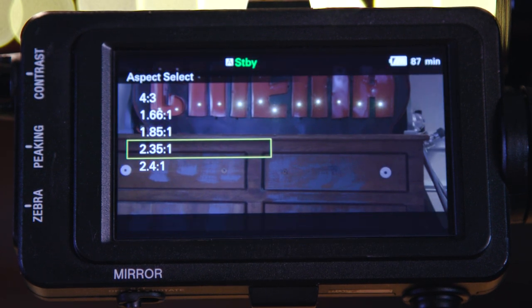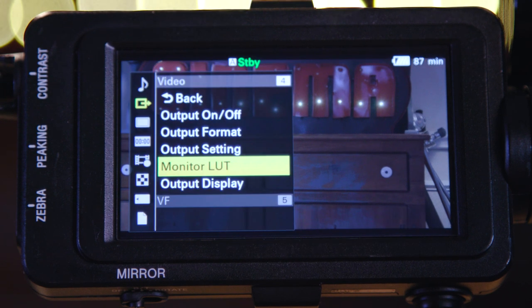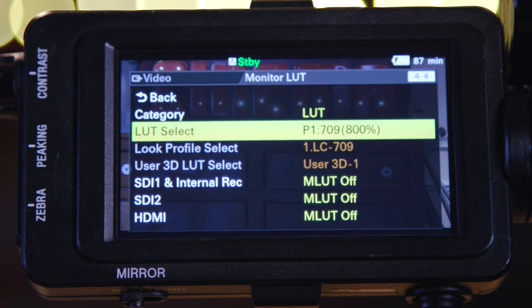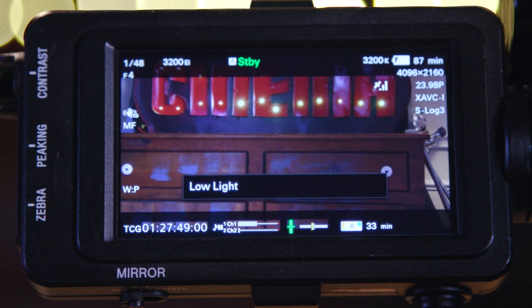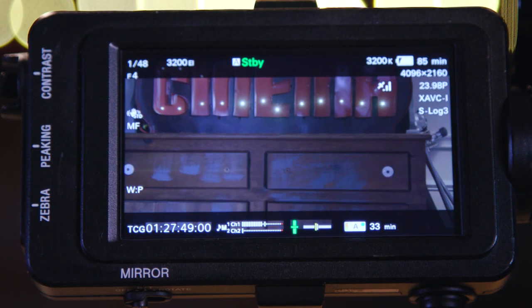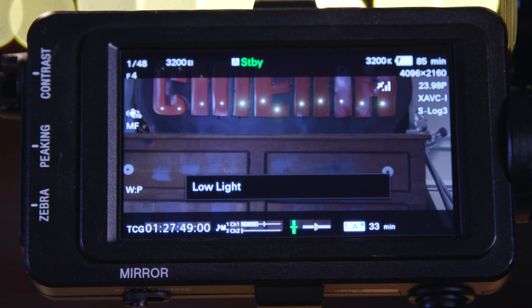Then we have our monitor LUTs, which you can turn on to see a better representation of what your image will look like once graded. This helps make sure you're getting what you want, since log is so flat and gross to look at. I'll only check it once and then shut it off. Those are the main things in the menu that matter to me, other than sound — this camera has great internal audio. You can even add two extra channels with another extension unit for a total of four audio channels, which is also great.